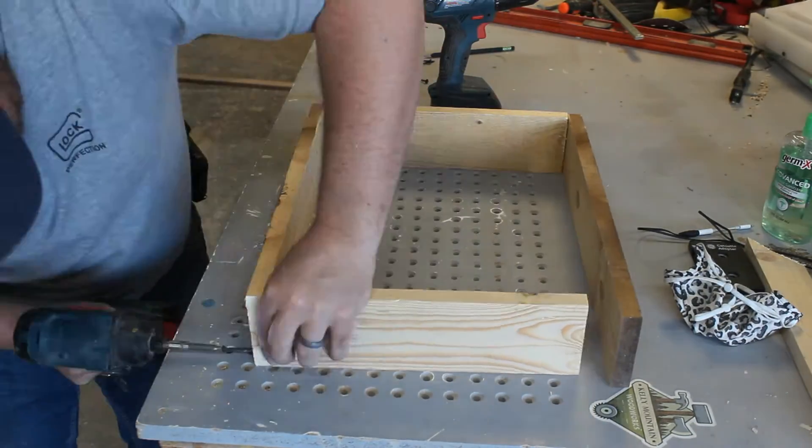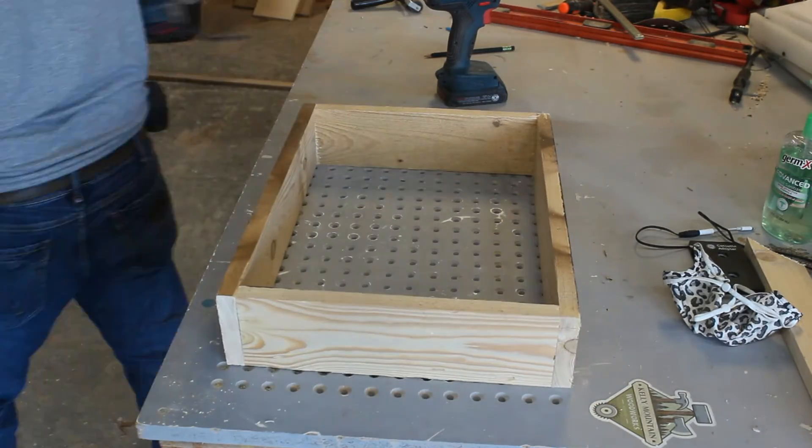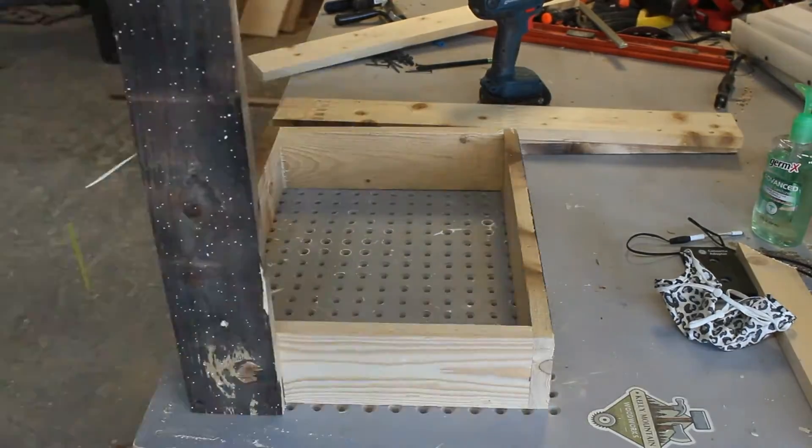The second box we're going to build out of 1x4's. Where the first box we made was 18x18, this box is going to be 18x12 and it's going to be made out of 1x4's.